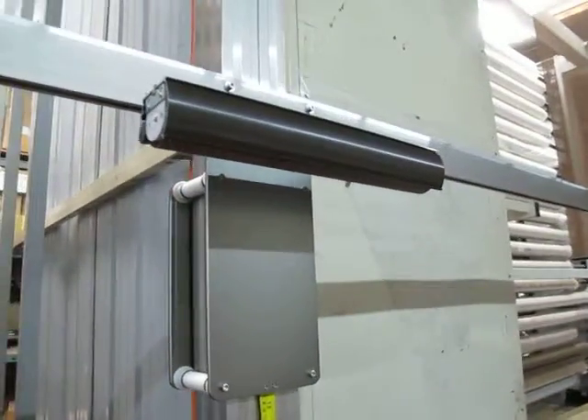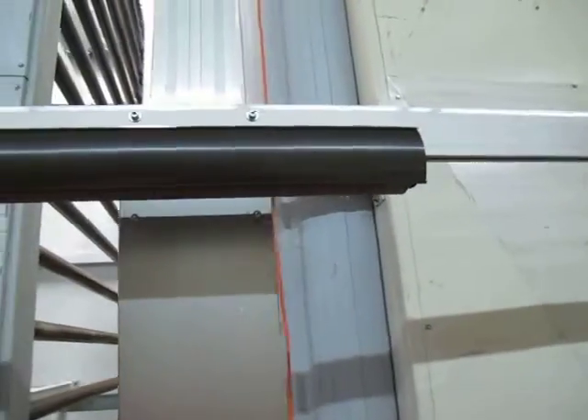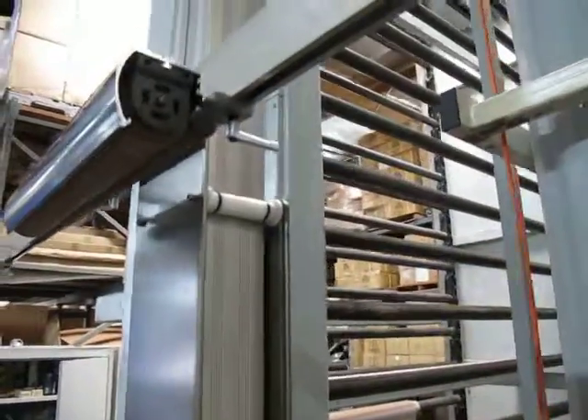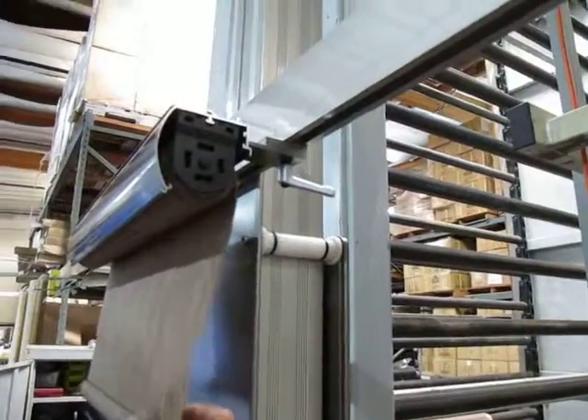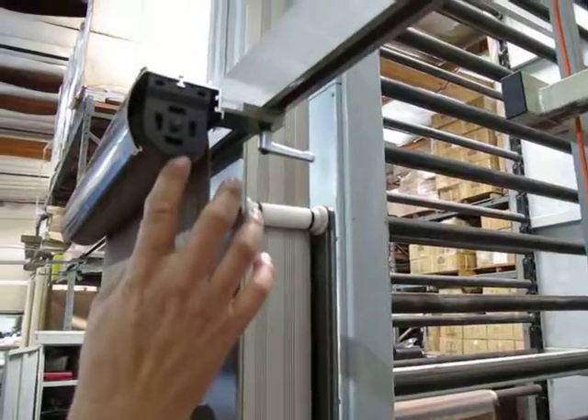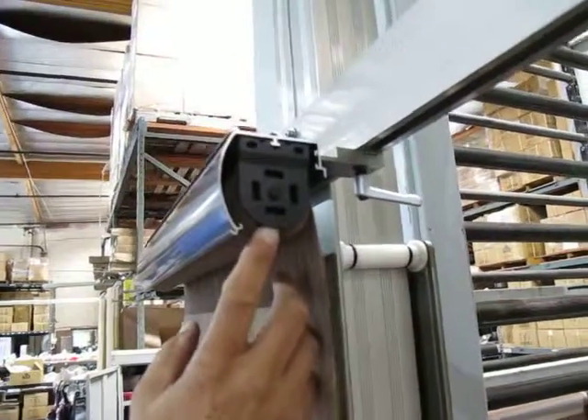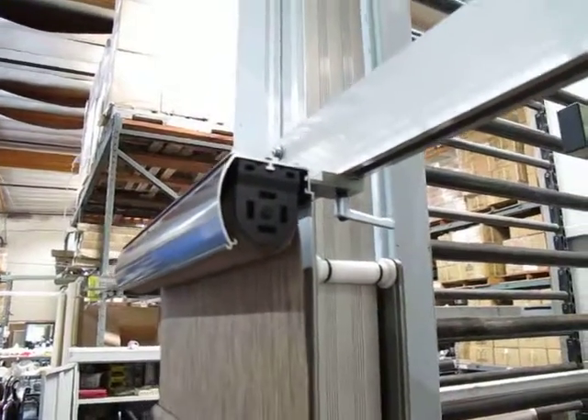The other side just has the standard end plug and the standard 35 millimeter bracket for a guideline. So the shade is much easier to install because you can pop it in and out the normal way that you do a standard guideline shade.